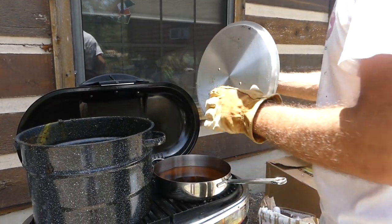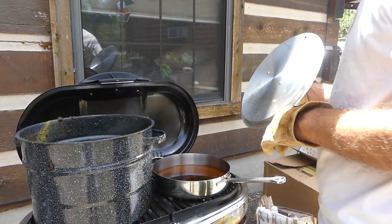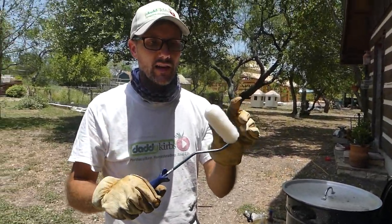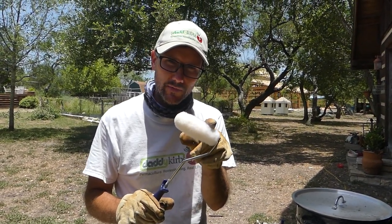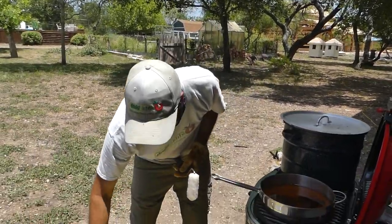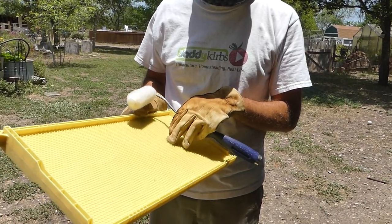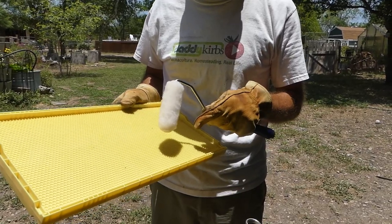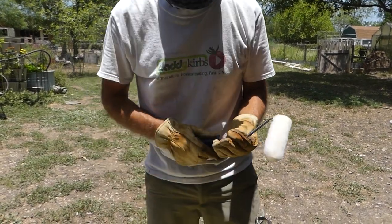Now we're going to take some of this clean wax and try to apply it to the frames. Just today I went down and bought this paint roller. I think I may have purchased the wrong roller because people say foam and this is nappy, but we're going to see if we can make it work. These are clean new frames — the plastic deep frames from Mann Lake. They have a cell size of 4.9 millimeter, which is why I want them. I want to encourage my bees to have smaller cells, but I do need the wax on there.